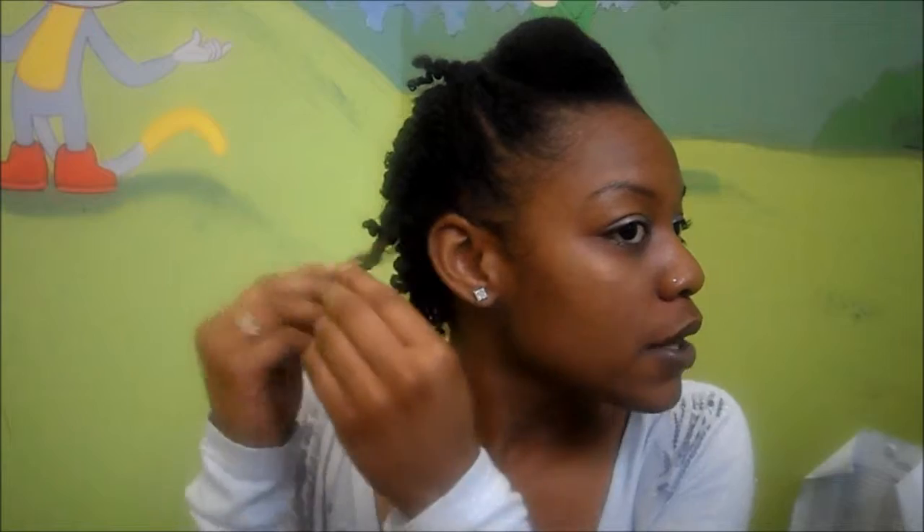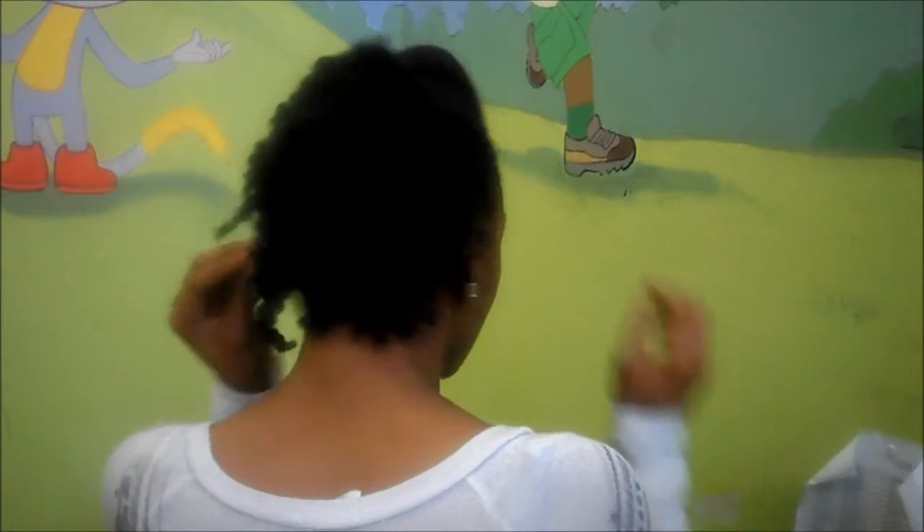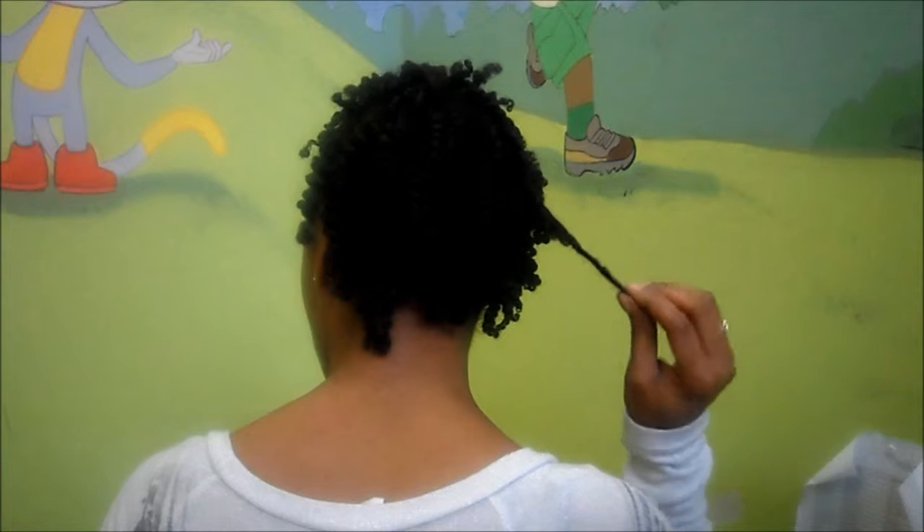Hey YouTube, it's me Kels, and I'm just keeping you updated on day two of the hump, the flat twist, and the two strand twist out. I just took out the two strand twists this morning. They were bigger, so I made them a little bit looser. I'm going to go around so you can see. So they should be a little bit fuller on the back and have a nice S-curl shape.